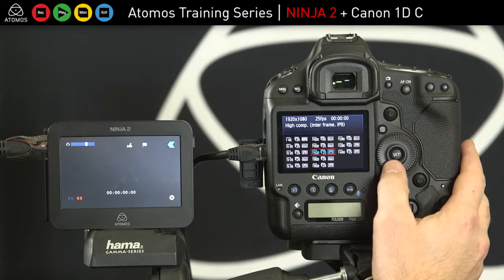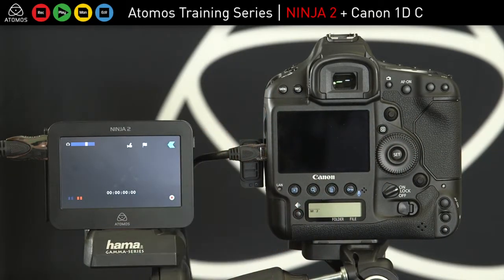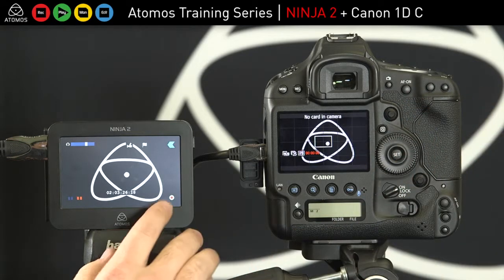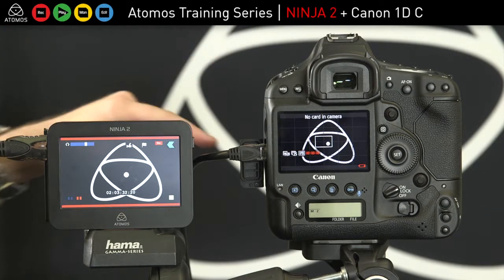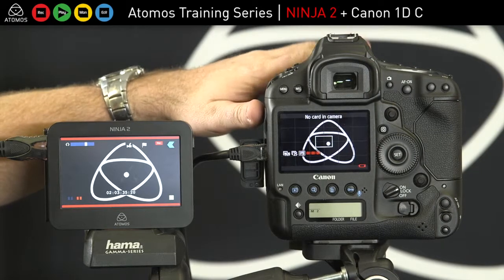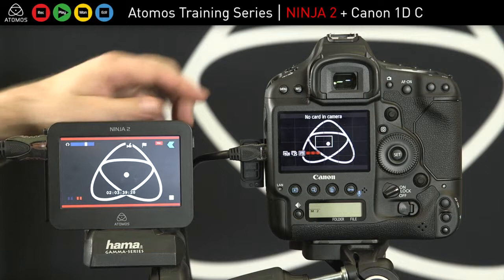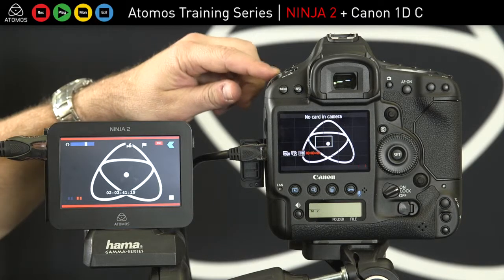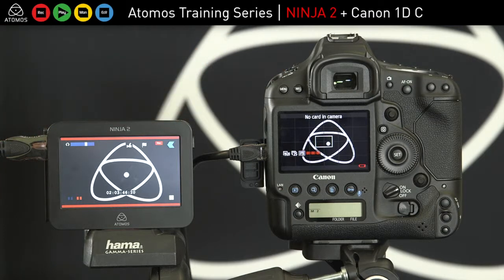We're ready to go, and on the 1DC, what I'm going to do is only trigger record here on the Ninja. That means as long as my battery is running on the 1DC, 5D, or C300, I can record indefinitely. You just need to turn off the auto power down functions on the camera, which can be found in the spanner settings. Turn all those off and then you can record as long as you like to the Ninja.